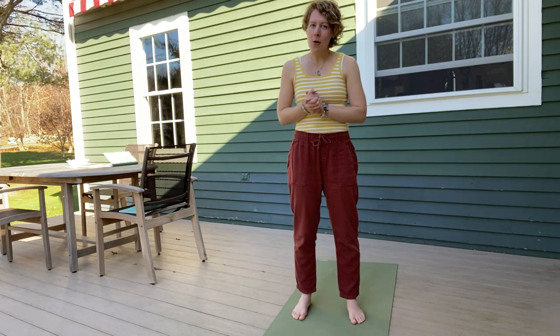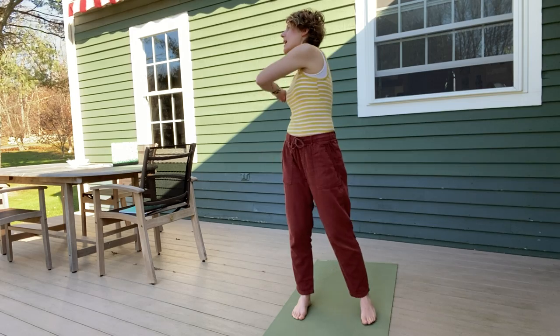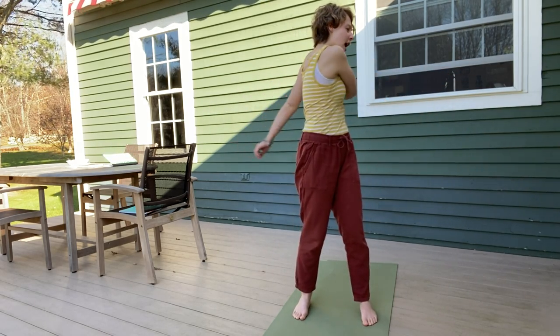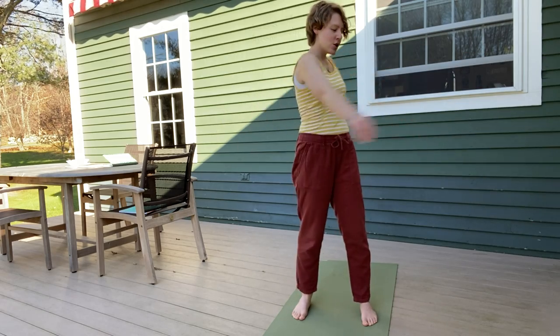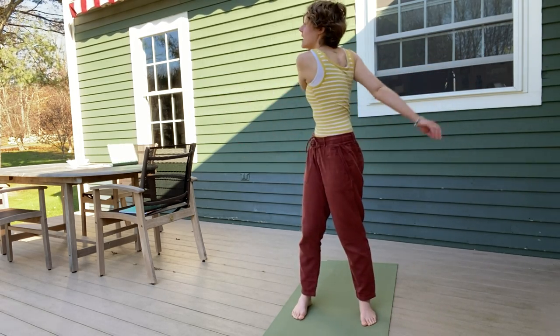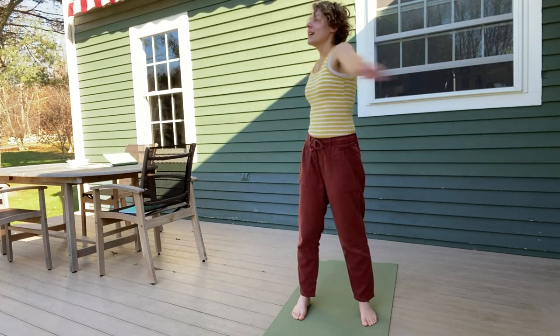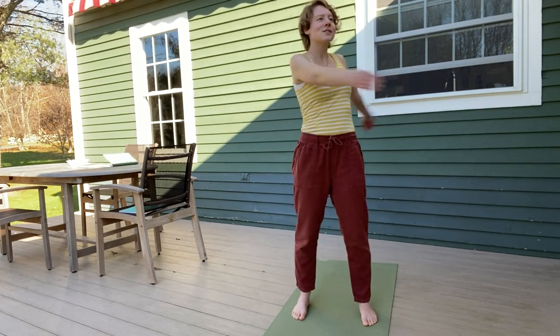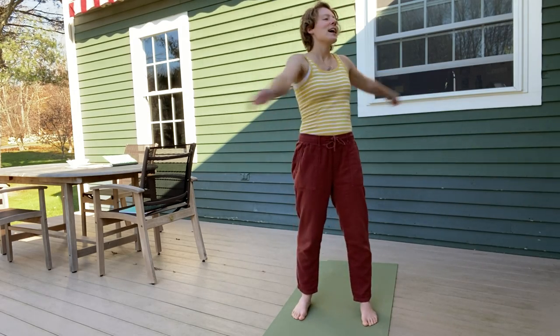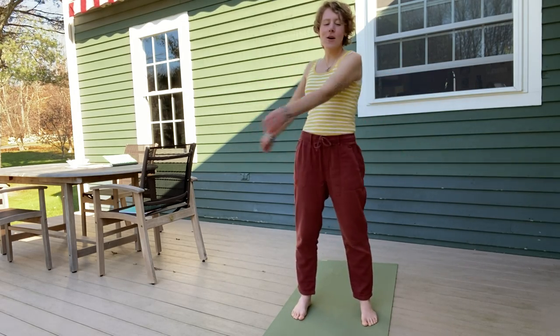Before we get into our flow, let's warm up a little bit. Bring your arms around side to side — maybe get your chest involved, just turn from one side to the other, like the wind around us just whipping us around. When you're ready, you can slow your arms down.